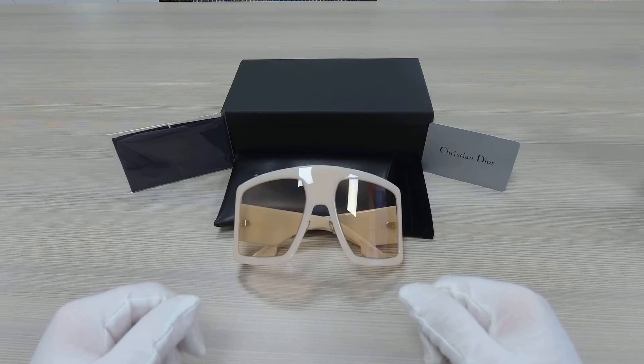Hello everyone, my name is Effie from DrawLot. We'll be taking a look at this Dior model, Dior Solite 1 in color code SZJU1.